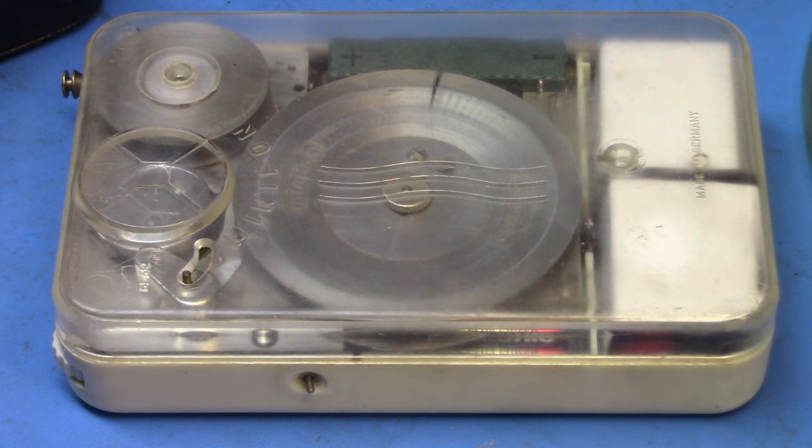This recorder is a rather rare piece and highly sought after by collectors, and they tend to fetch high prices on eBay. But if you can find a good deal on one, I recommend it because these things are freaking cool. Beware though — the plastic can get rather brittle, as these recorders are 70 years old or more.